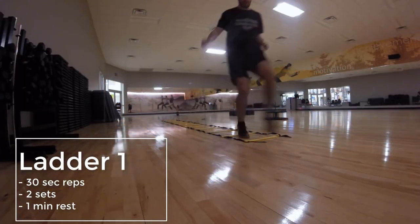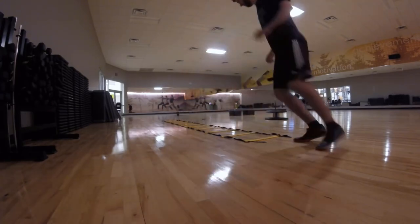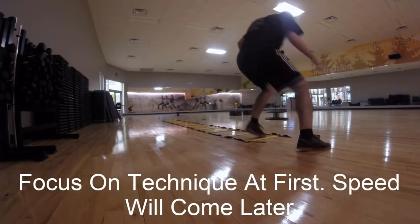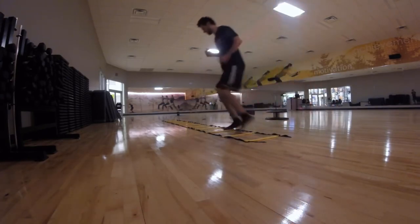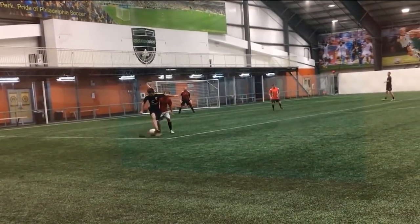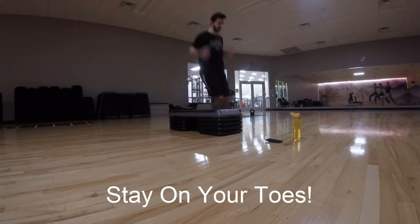Now we're onto number three, and this is one of my favorites — it's ladder drills. Speed ladders are an amazing tool to increase your agility. I remember when I was in high school, around 15 years old, we started doing speed training in the off-season twice a week, and one of the things that really stood out to me was the ladder drills. I just noticed, because we had the indoor season going on at the same time, that my feet got so much faster. I was able to make much quicker connections with the ball. It combined well with the skill I already had to be able to do moves faster, to cut and turn faster, and I remember such an increase in my game when I started doing these ladder drills.